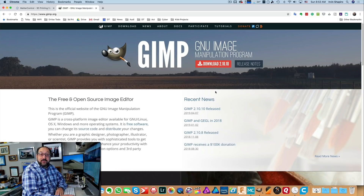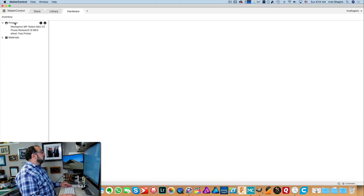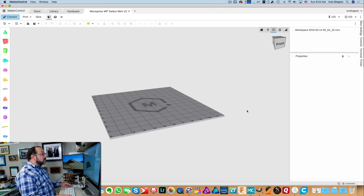Once those are both downloaded, we're going to start with MatterControl, showing you how to make very simple stencils using built-in capabilities. Then we're going to enhance those capabilities by using GIMP, and then we're going to talk about printing with flexible material. I'm going to open up MatterControl. In MatterControl, you first configure a printer — I'll show you a link in the upper right where you can look at another video doing that. I'm going to select my Mini Select and open it up.